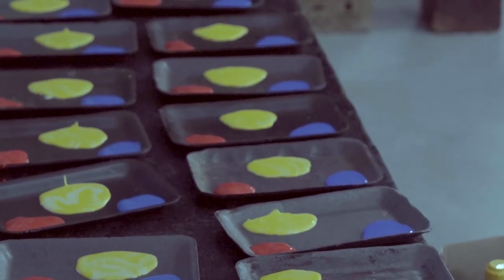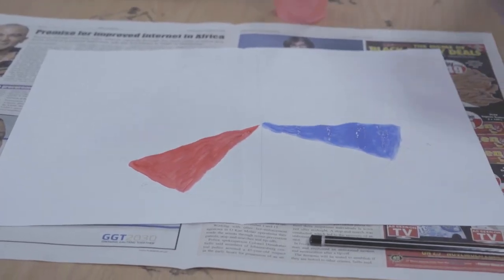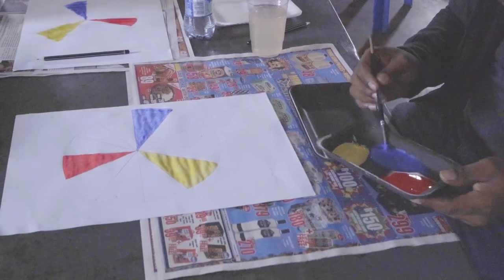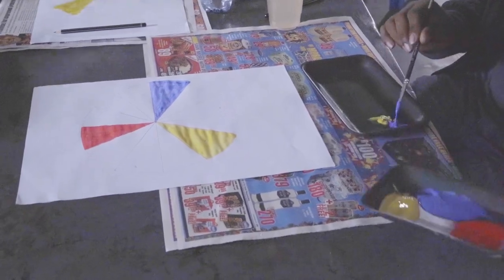We begin by painting in the three primaries. Red — leave three spaces. Blue — leave another three spaces. And finally, yellow. So now we have our basic structure: the three primaries are there, each with three blank spaces in between.